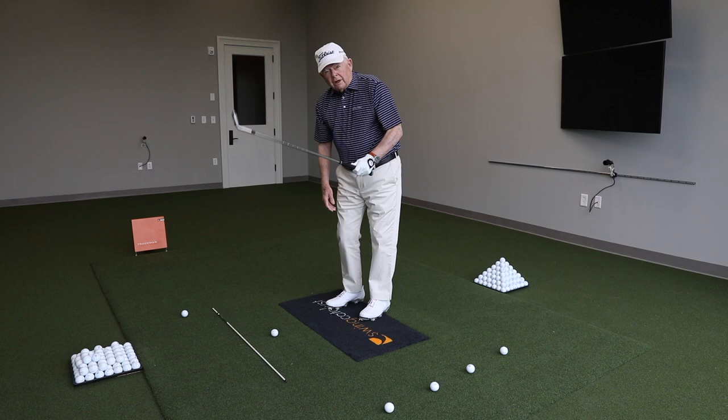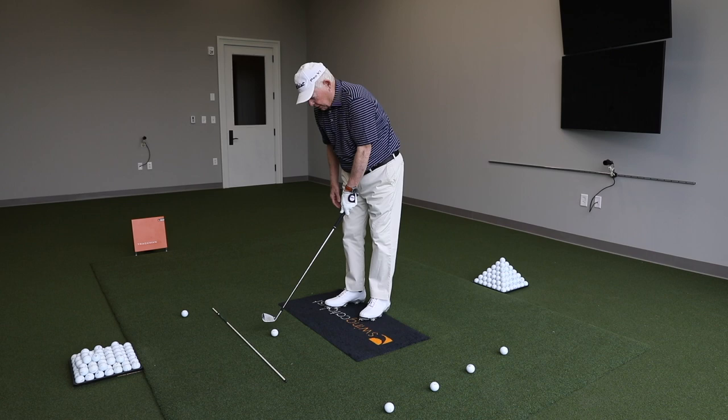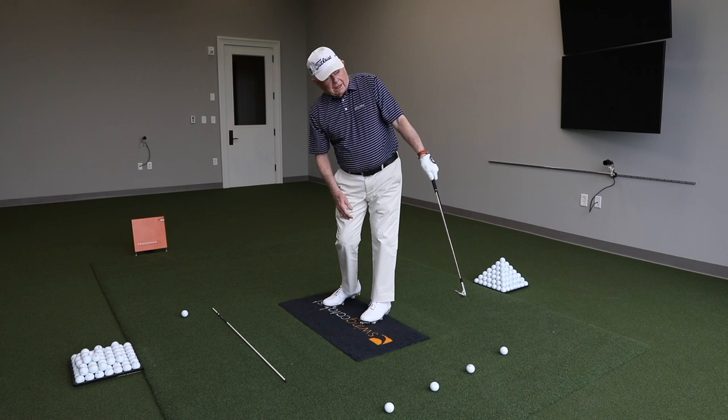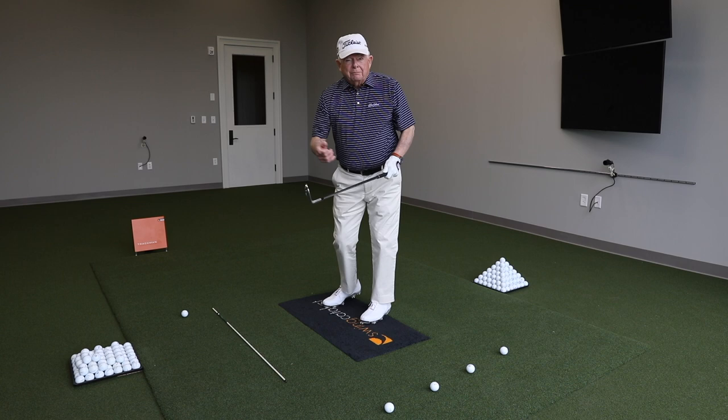A great drill to teach your arms, hands, and body to work correctly would be to take a pitching wedge, choke down on it a little bit, put the ball about the center of your stance, and hit it with just your left arm — trying to hold your follow-through so that the club does not pass your left arm.